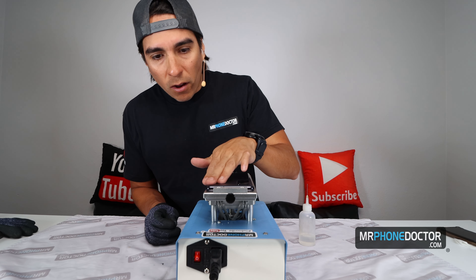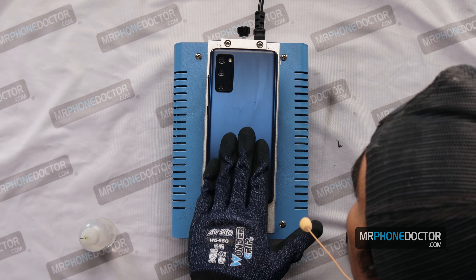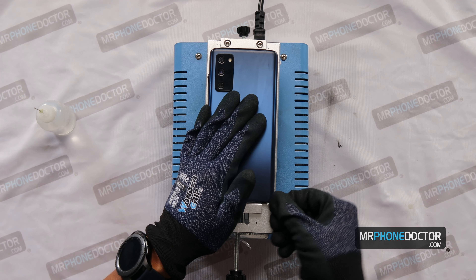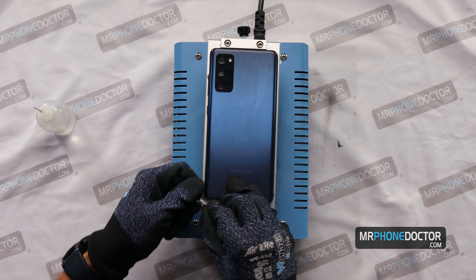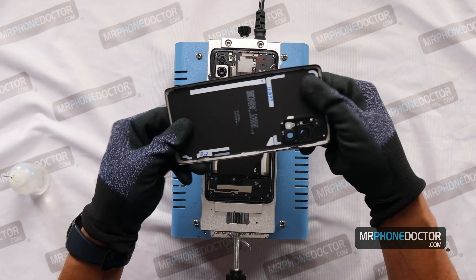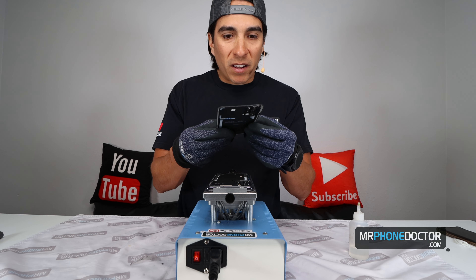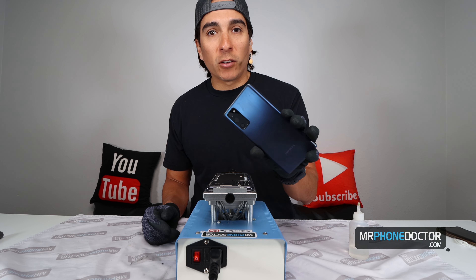We first want to start off by finding a nice insertion point. I'm in — that easy, guys. I make it look easy; I've done a lot of these phones. With time you do get faster removing all these back panels, and it is plastic. They're actually doing this on even the Note 20s, I've heard. Maybe it's better — you guys won't have any issues with these breaking. So here we have the back plastic panel removed.